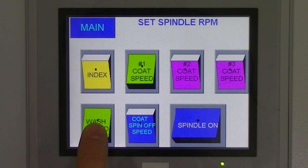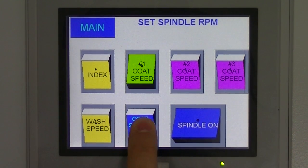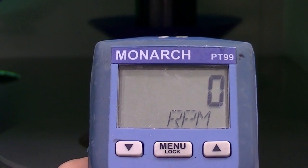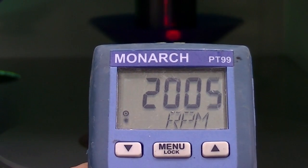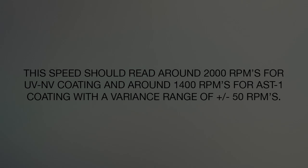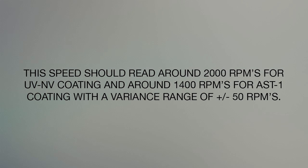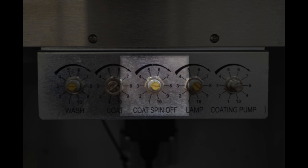Unselect the option for Wash Speed and with Spindle On still selected, press the option for Coat Spin Off. Point the tachometer at the reflective tape and hold in the button on the top. If this needs to be adjusted, use the Speed Pot labeled Coat Spin Off.